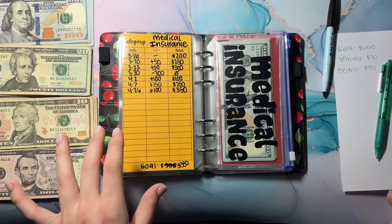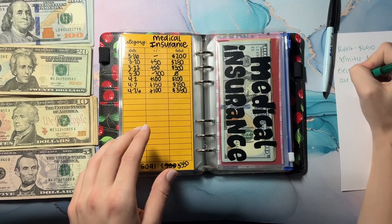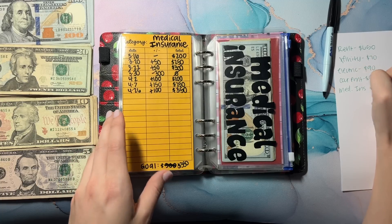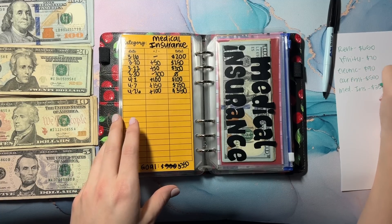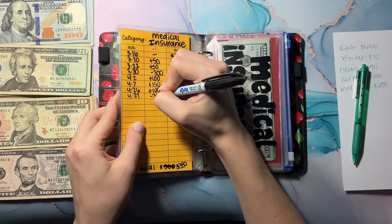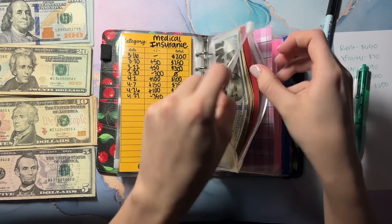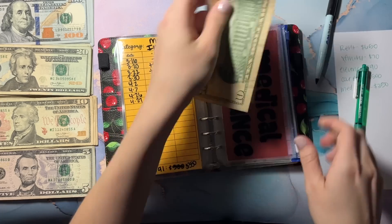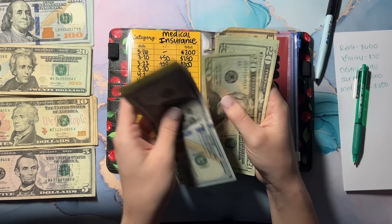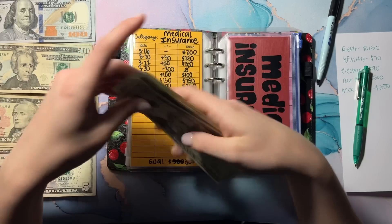My medical insurance — I almost forgot — medical insurance is $350. So I'm going to take out all of this and start fresh for next month. Let's double check: 1, 20, 40, 60, 82, 20, 40, 60, 83, 20, 40, and 50 — so that's $350. Let's put all this back.